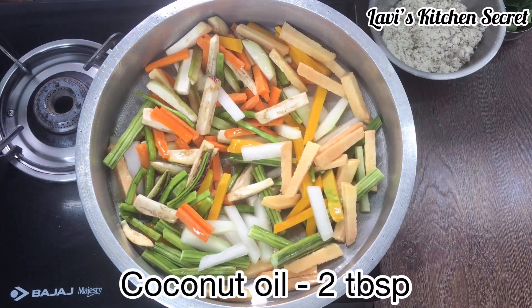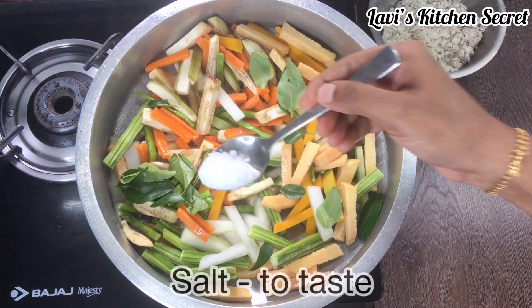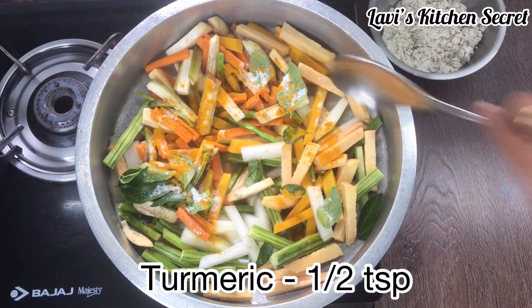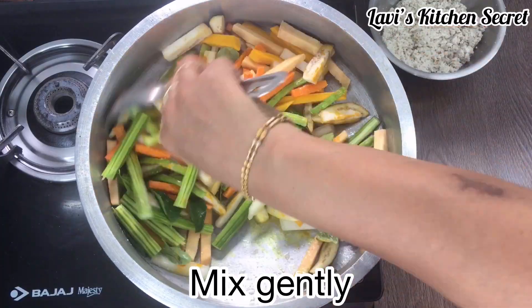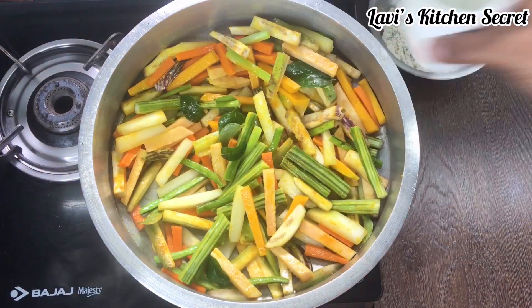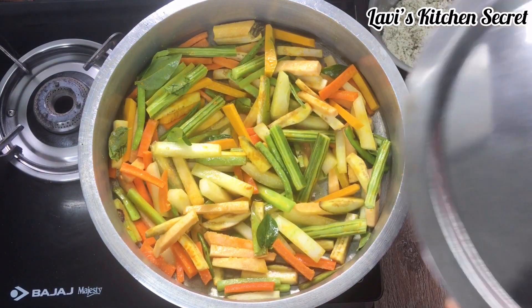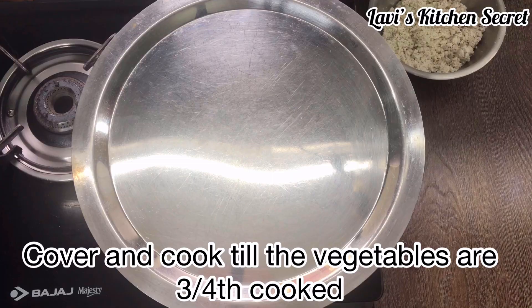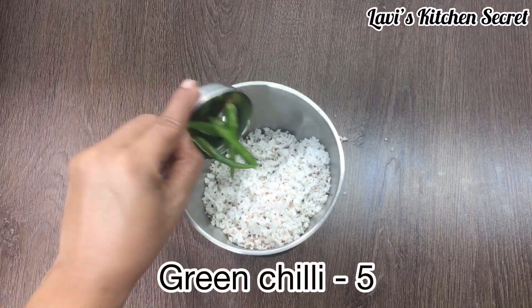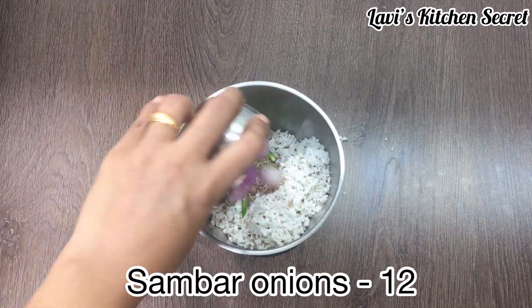Now we have 2 tablespoons of coconut oil. In a mixer jar, add 2 cups of coconut, 5 green chili, 1 teaspoon of jeera, and 12 sambar onions.